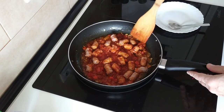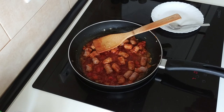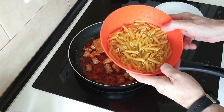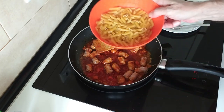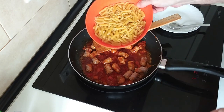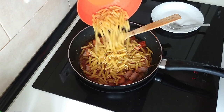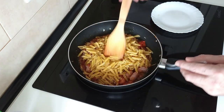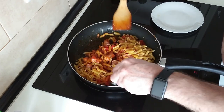Smells delicious by the way. Next step — I'm going to add the pasta. You can use other sorts of pasta but this is my favourite so I'm using this. Also you can add rice too. I'll add the pasta there and I'll just give it a mix about.